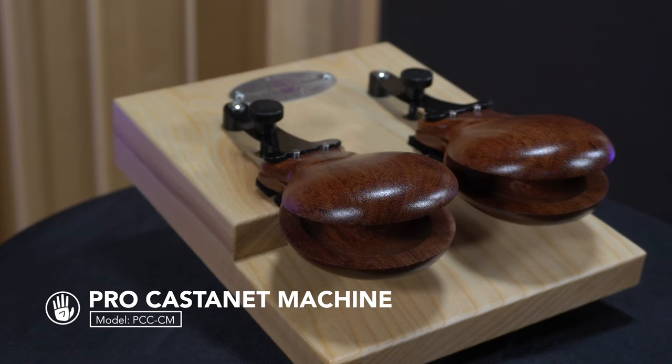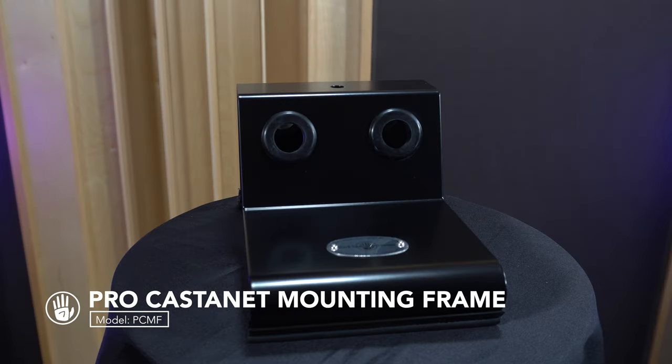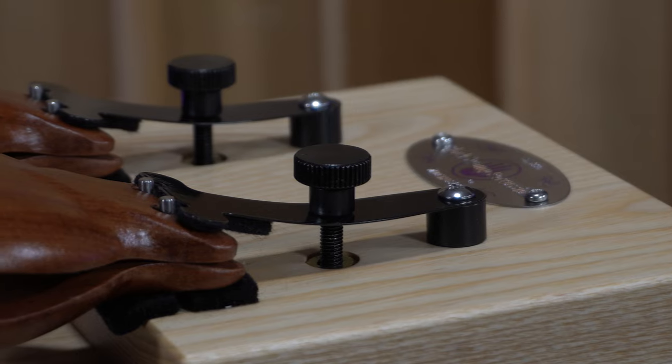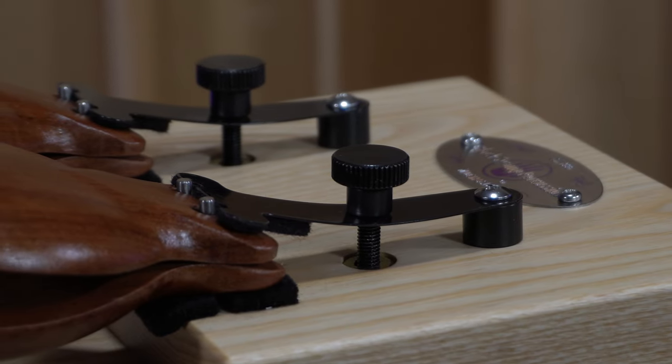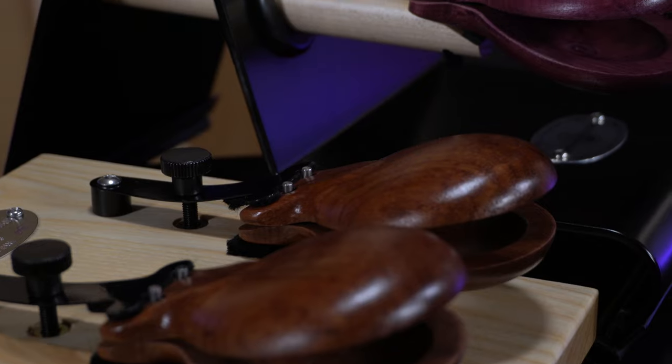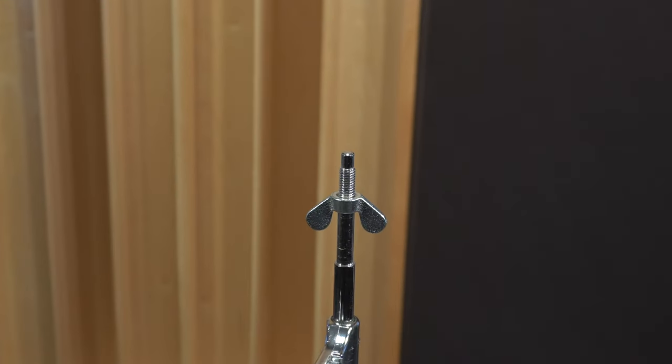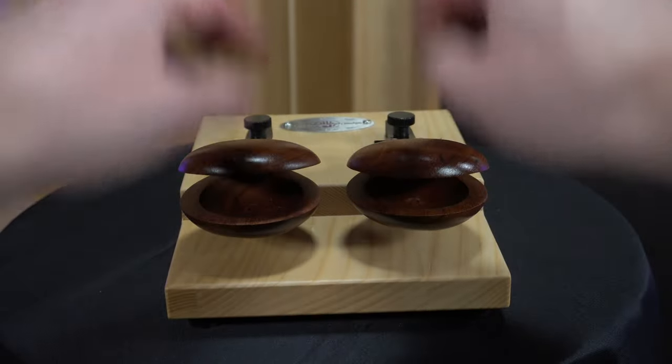Before we dig too deep, I need to mention the difference between this machine and our Castanet mounting frame model PCMF. The machine has Castanets attached directly to the frame using a pretty sweet mounting system, which we'll get to in a minute, while the mounting frame has holes and rubber grommets which hold a pair of BSP handled Castanets. See the difference? From there, both models can be mounted to a cymbal stand or placed on a trap table for performance.